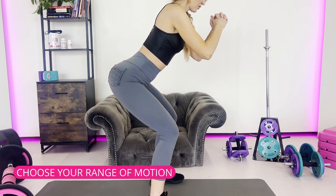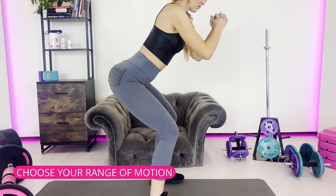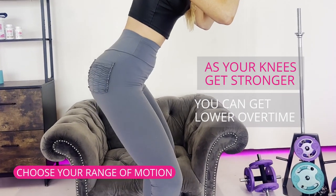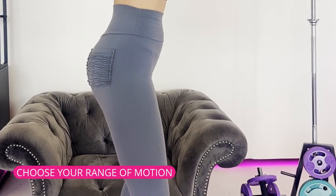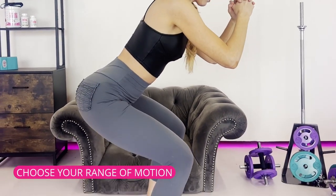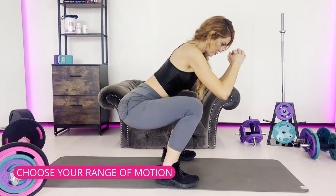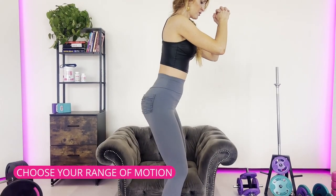Stay in your range of motion whether you're a beginner or advanced. If you're a beginner, stay higher, and as your knees get stronger, go lower over time. Box squats are a great example — you can use a couch, a chair, or a bench. If you're a beginner, keep it high so you don't go too low and stress those knees. Over time you'll get stronger.